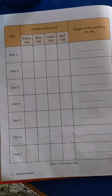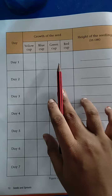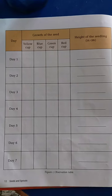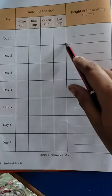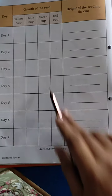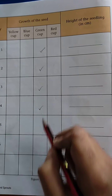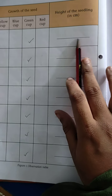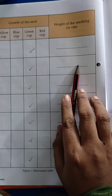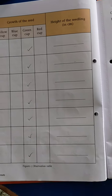You have to complete this box, children: Day 1, Day 2, Day 3, Day 4, Day 5, Day 6 and Day 7. Only the green cup's seeds can grow. So you have to cross yellow, blue and red, and tick green only. Here you have to write the height of the seedling. The first two days are the same, and from the next day onwards growth increases. Just imagine and write the numbers, children.